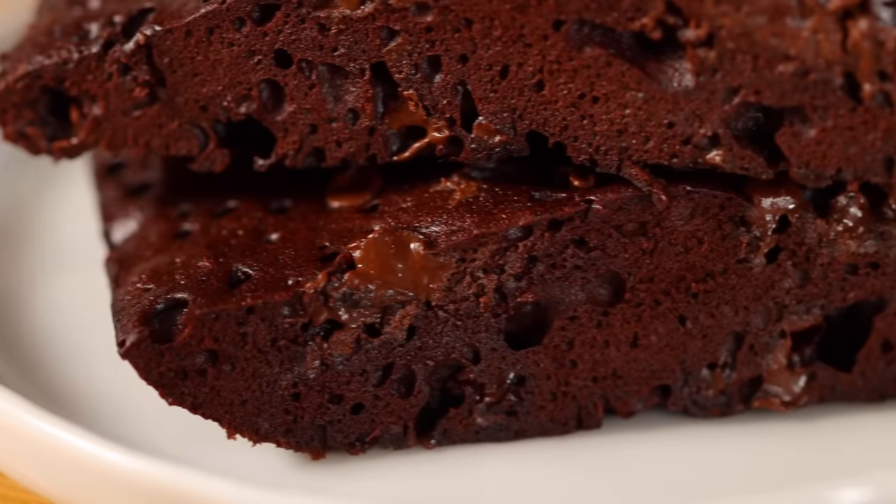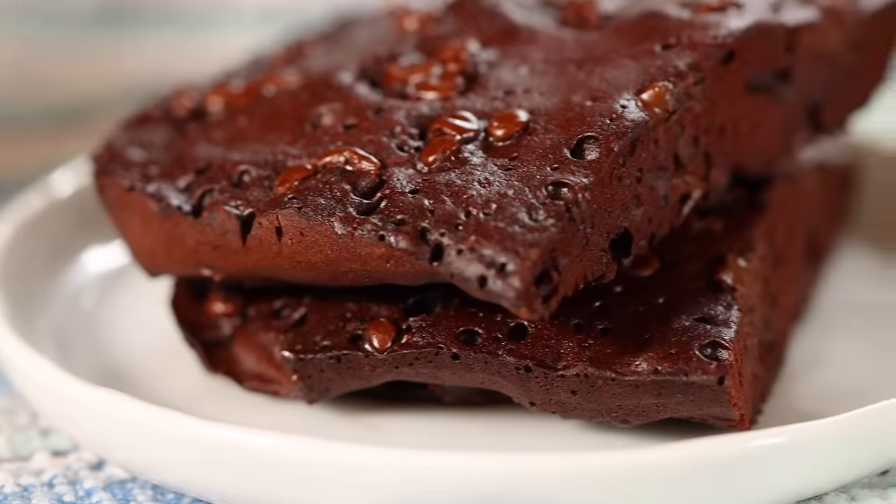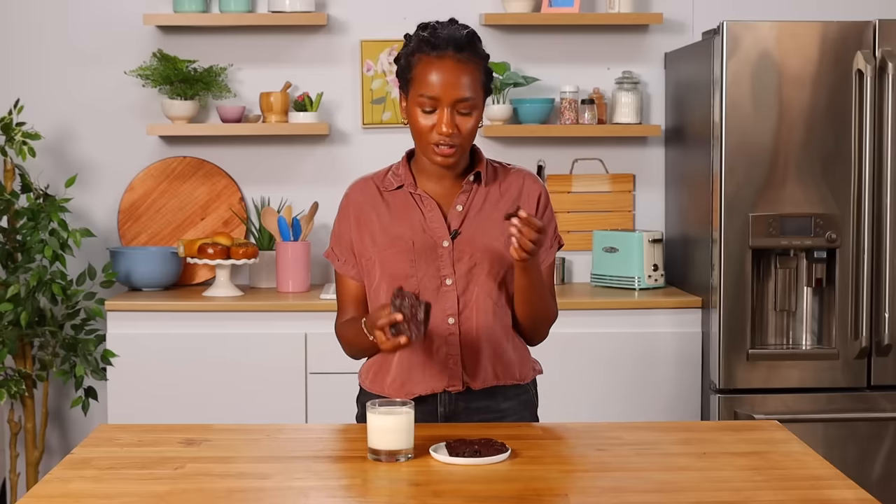And now let's taste this brownie. Mmm, this is so good — and for something you made in four minutes, oh my gosh. I don't think you have to tell anybody it was microwaved; you can just tell them you spent hours making this. This is good but I want to show you something even better, so let's go make our 40-minute brownie.